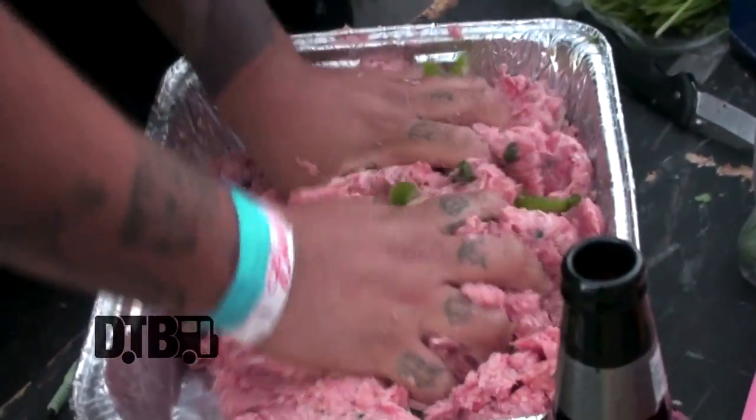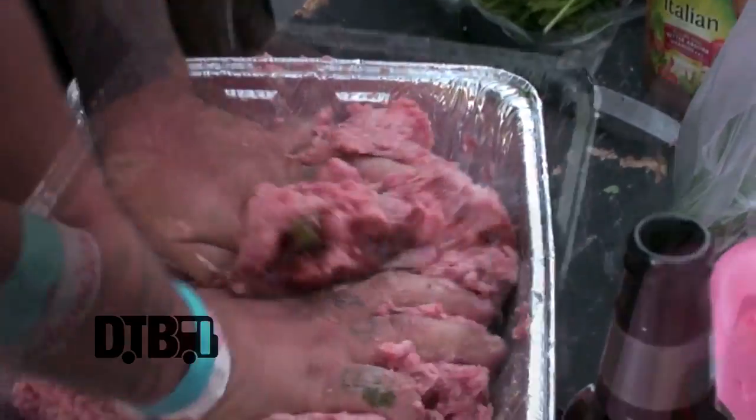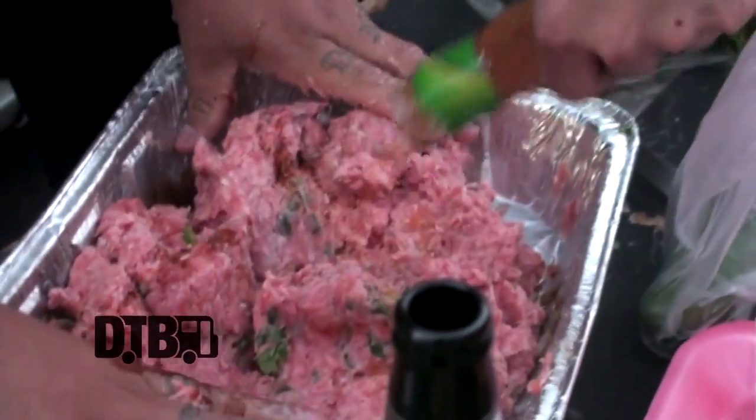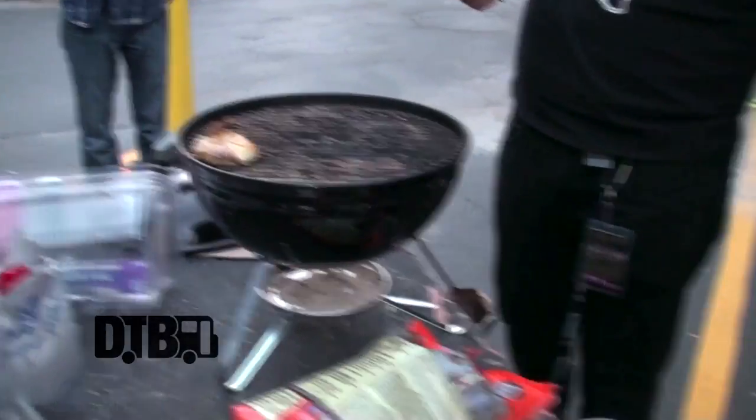A little bit of jalapeños in there for some spice. The multi-use thing, man — we put Italian dressing on everything. No matter what kind of meat it is, we always put Italian dressing on it. Give it a little splash of beer right there.